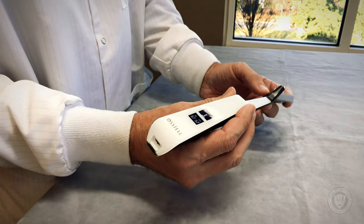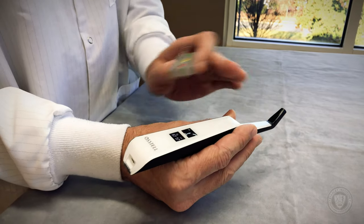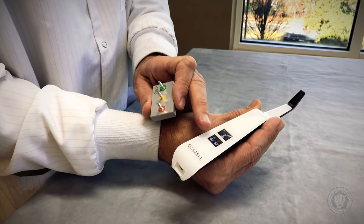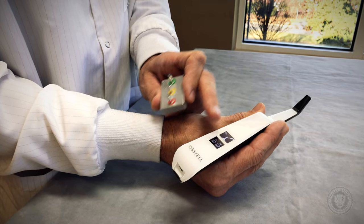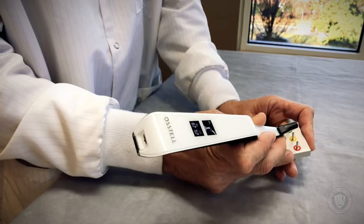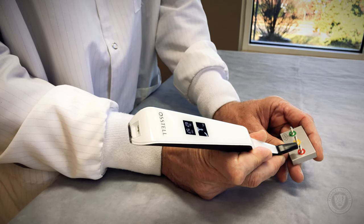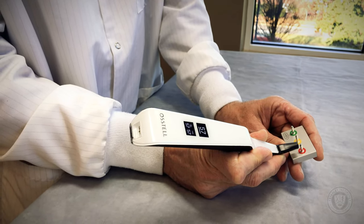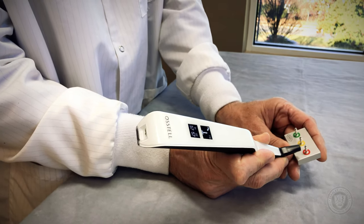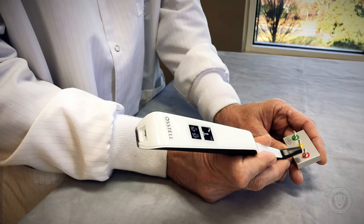But here's really what I like about it. In the previous versions of the Austell, you would just get a metric, a number that tells you how well your implant is integrated to the bone. Now if we come up to the test pin and hold it close, it turns red. Red is warning — we're at a 57 reading, meaning it's not integrated very well at this point.